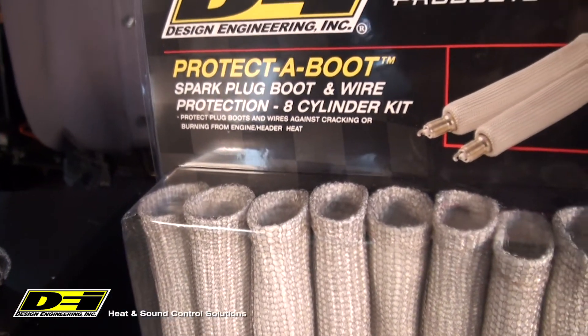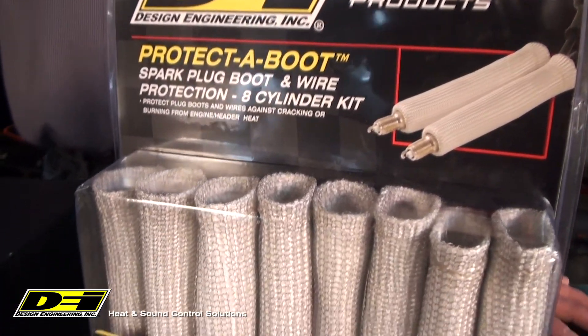Exo-boots are highly recommended in racing applications or if your plug boot is going to be in direct contact with a header. They are available in 2, 4, and 8 packs so you can protect whatever you are driving.